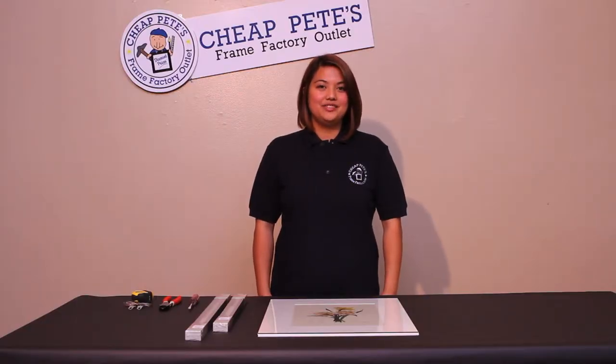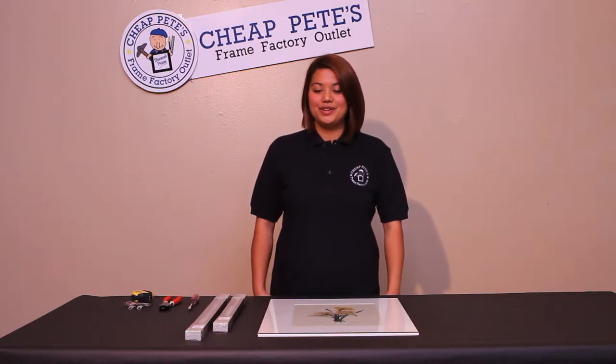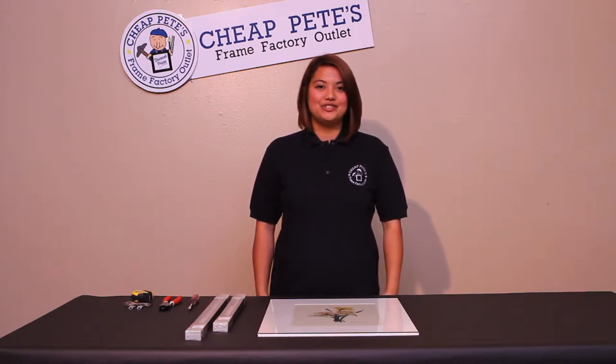Hi, my name is Lady Lynn from Cheap Pete's Frame Factory Outlet, and today I will be going over metal sectional frames.